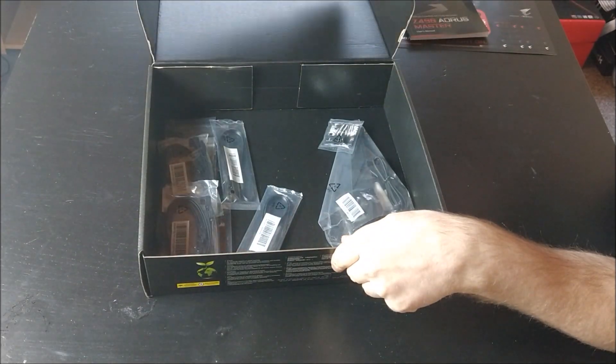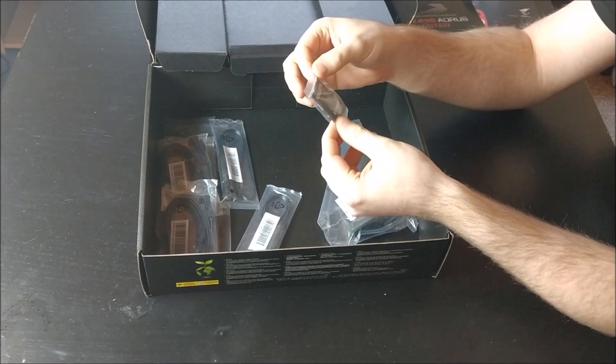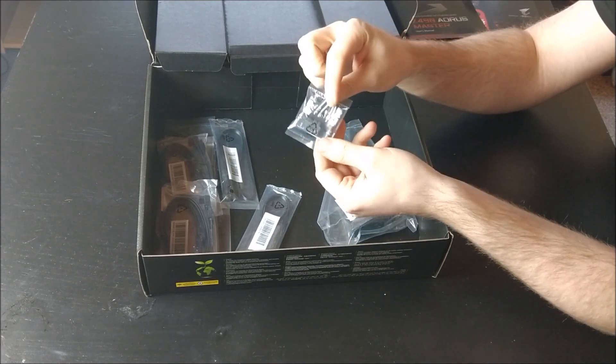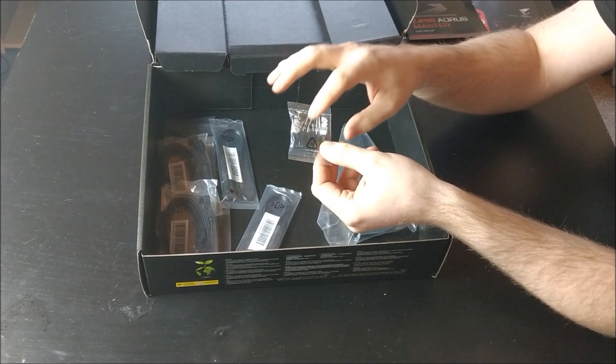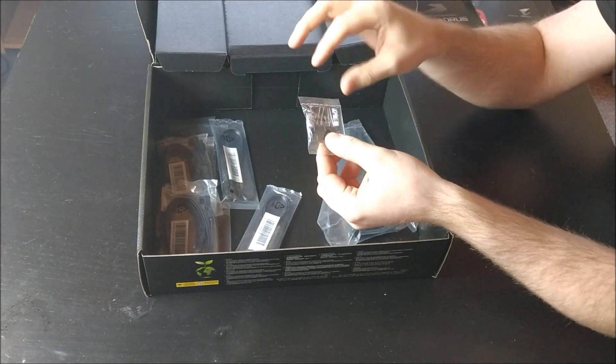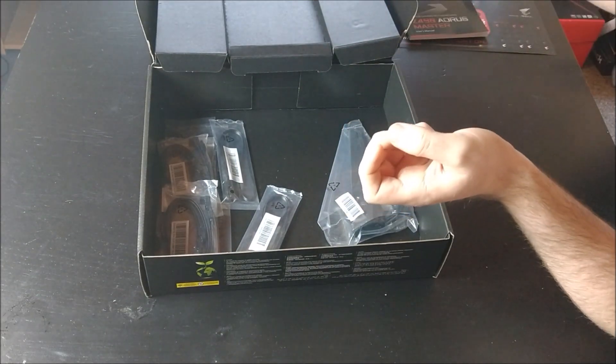Let's dig down a little bit deeper and we find a G connector. This is to put in your power LED, HDD LED, power switch, and reset switch so you can easily plug it into the motherboard. This makes it a little bit easier to assemble.